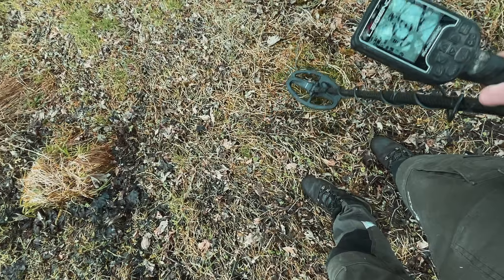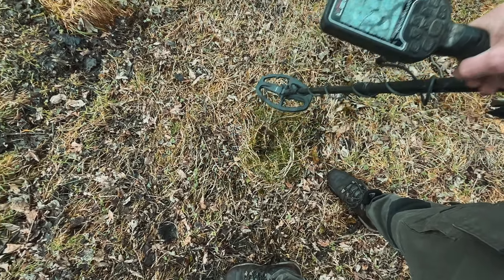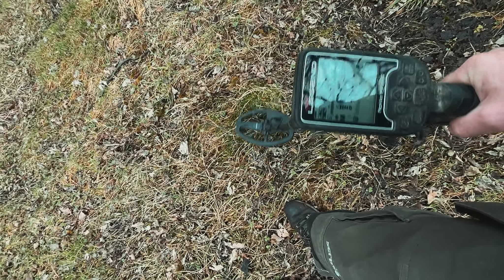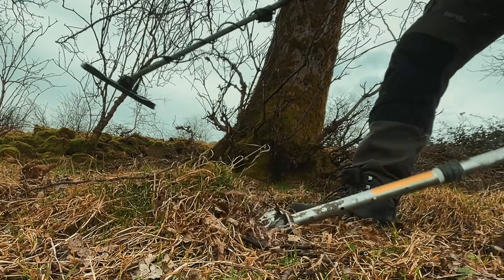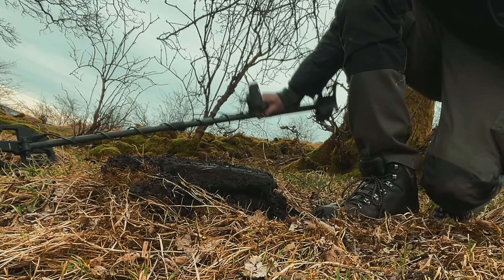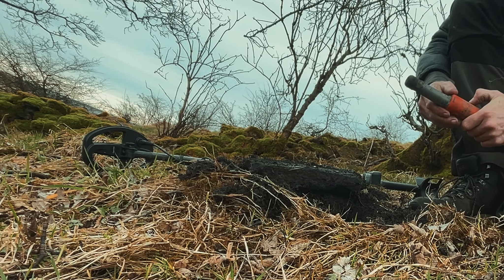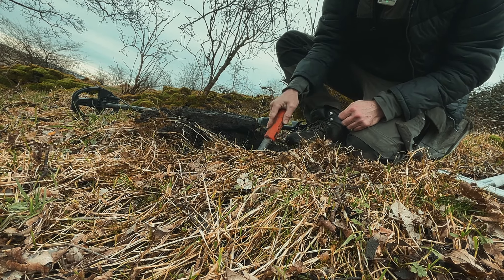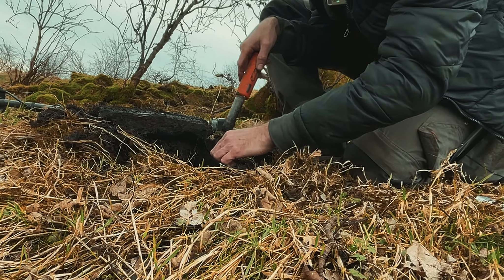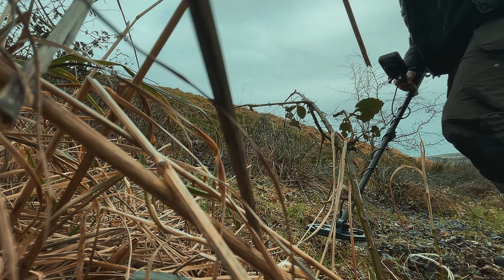I don't know what to think about this one — it's got a strange tone, like a wobble, sounds warped. What are you seeing? Non-ferrous with a little bit of ferrous. Strange. I think it's going to be trash, and it does seem like it's under a rock just under this tree. Yeah — trash. It sounded like it as well.